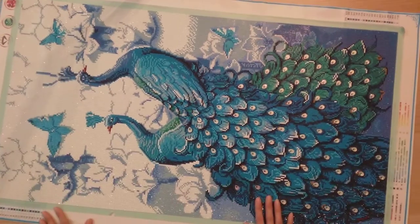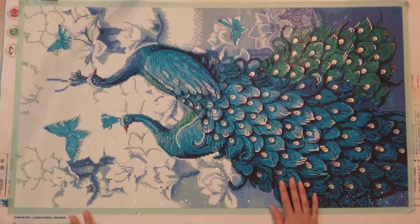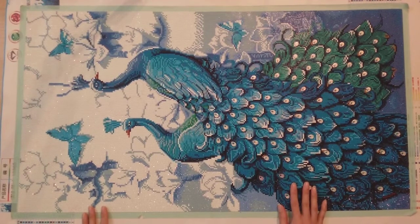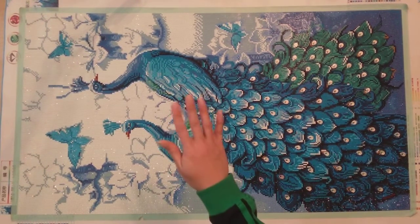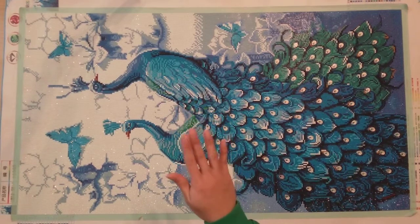Here it is — my largest peacock diamond painting. Thank you for watching, and happy diamond painting! Bye!